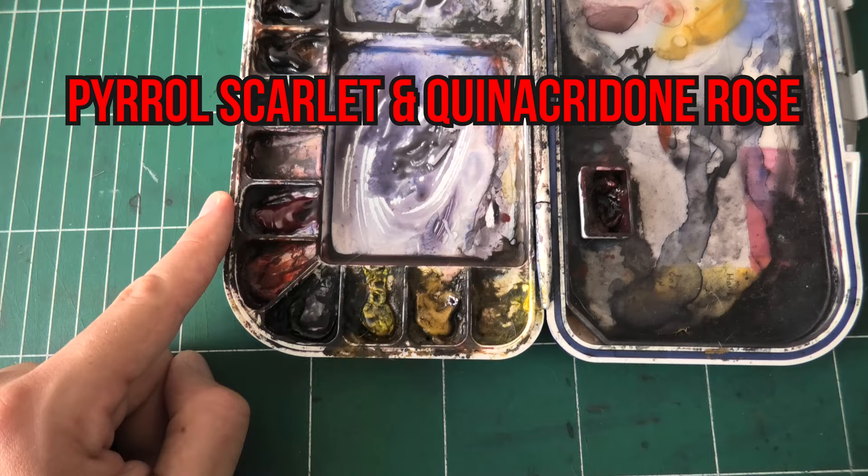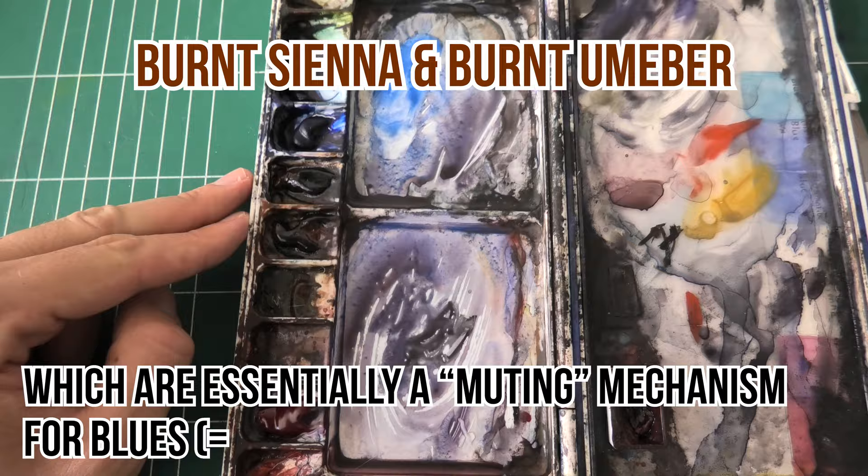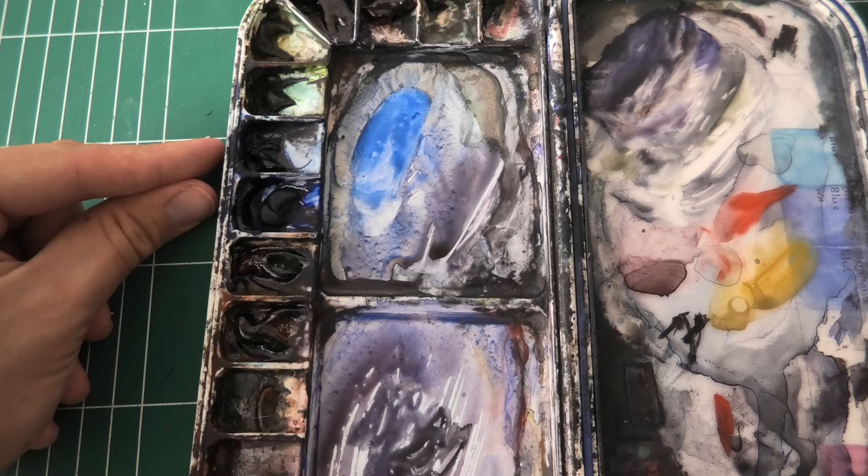This is an old quinacridone rose I stopped using. Then I have an old burnt sienna, then a burnt sienna and a burnt umber. These give me a neutral kind of warmth if I want to balance out my blues without adding a whole lot of red. And then we have two types of blues: I have the French ultramarine and I have the phthalo blue.